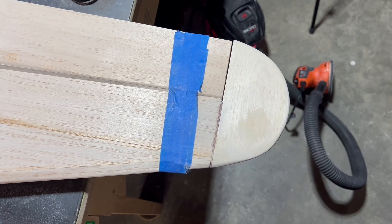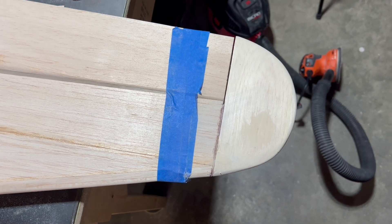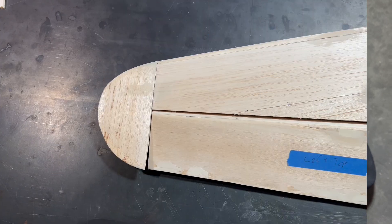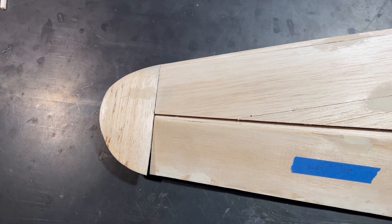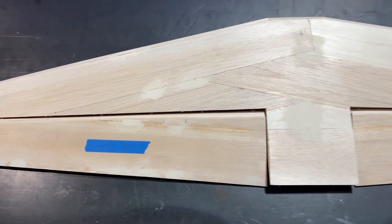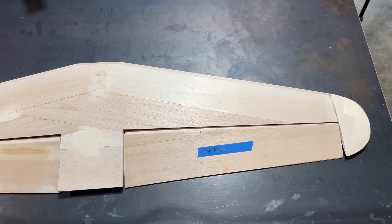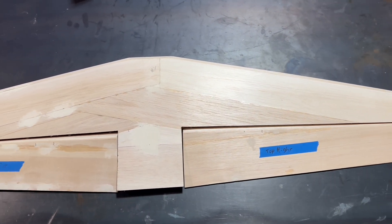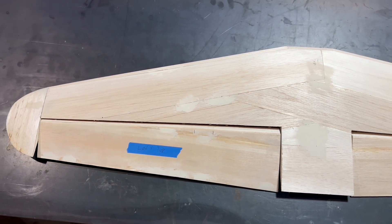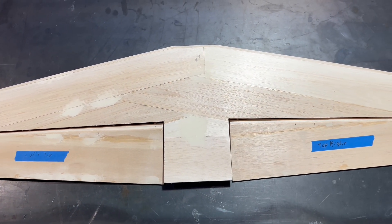We've got our right stabilizer tip on — just looks fantastic, really came out well. So let's go ahead and get our left one on. Our left stabilizer tip is done and she looks fantastic. We've finished our stabilizer and elevator and it just came out wonderful — very happy with it, very happy with the finish. Now we're going to go ahead and shift our focus to the vertical stabilizer and rudder. Make sure you like and subscribe, and more to come.